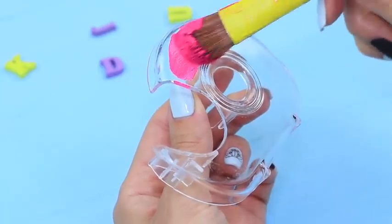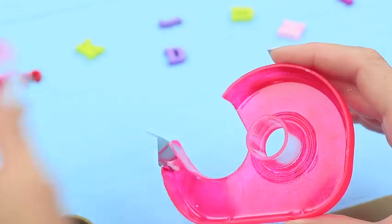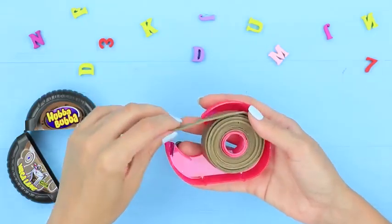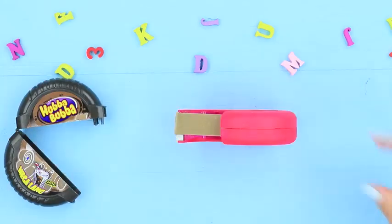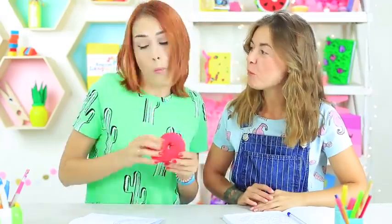Coat a tape dispenser with acrylic paint. Put a paper ring onto the holder, and wind a Hubba Bubba strip around it. Assemble the dispenser and take out the end of the gum. My bubble gum is hidden nicely — Hubba Bubba instead of the tape.